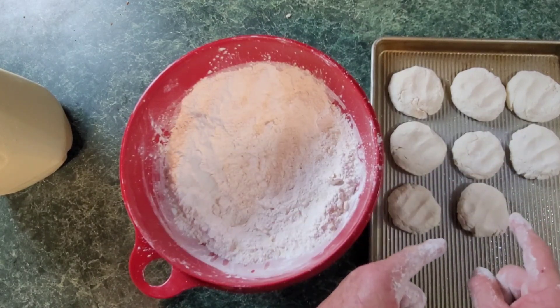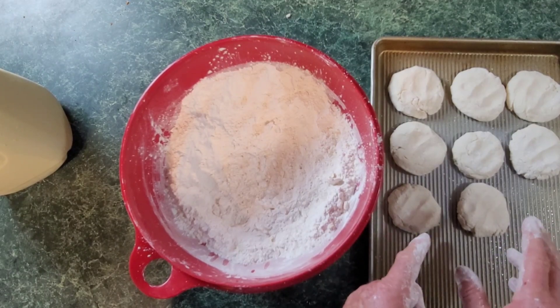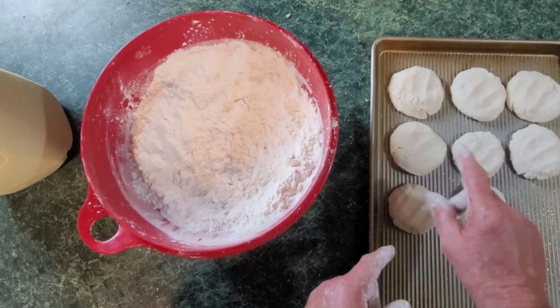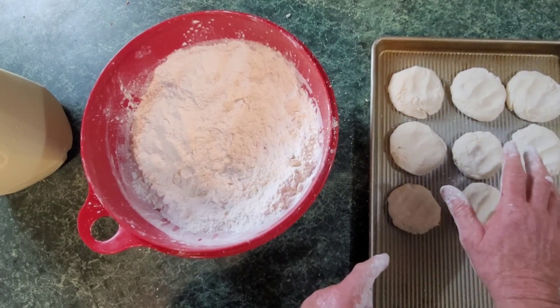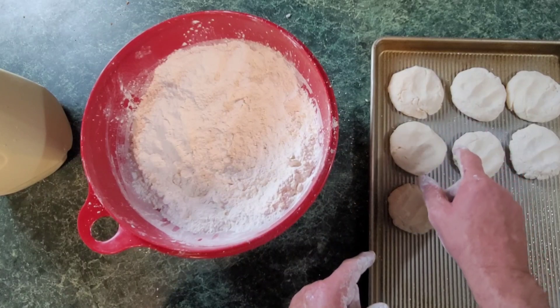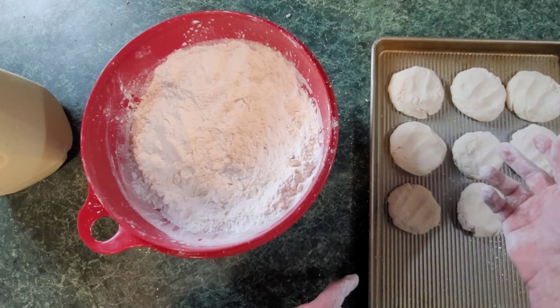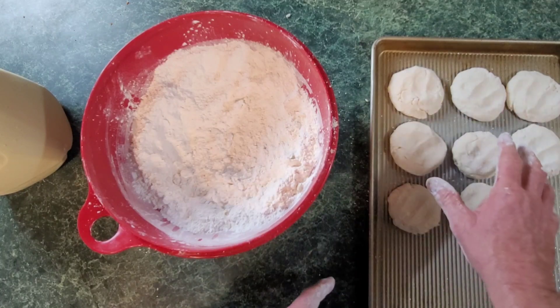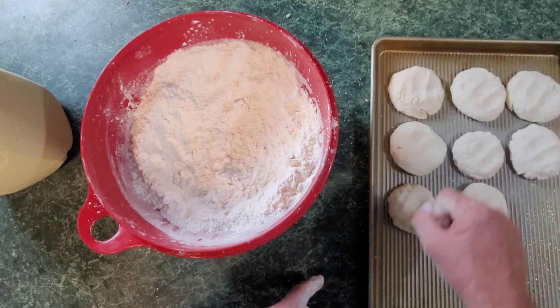Now these biscuits here are going to go into the oven. Preheat your oven to 400 degrees and they'll bake for about 15 to 20 minutes depending on your oven. Sometimes these things brown on their own, but a lot of times after about 20 minutes in the oven I'll have to turn the broiler on. They'll be done but the tops will be white — not really presentable. They'll be good, but I like mine brown. Turn your broiler on for about a minute, minute and a half. Check it every 30 seconds until it gets the brownness that you like.